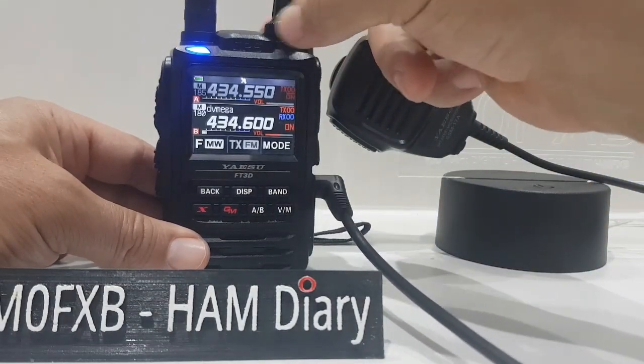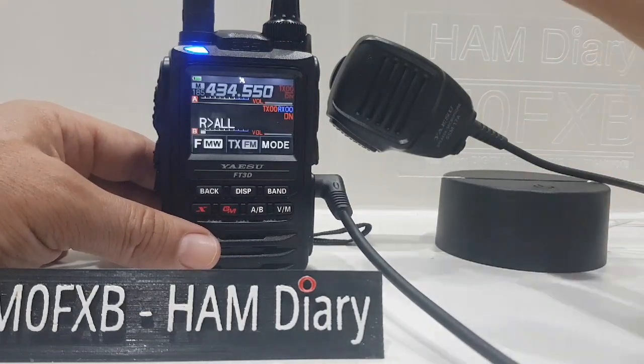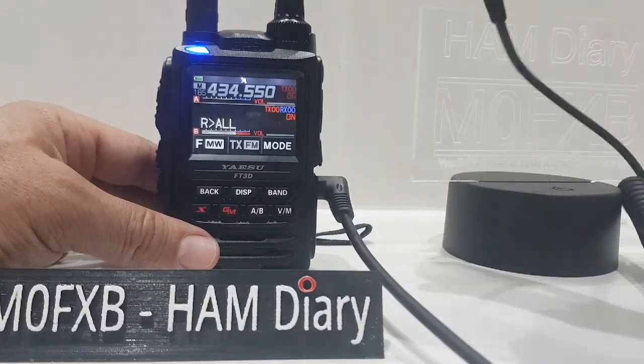Right, well, there you go. Sorry, it's wiping out the signal — there's something near me, it's wiping it out. But anyway, you can see it's a speaker microphone, SM-17.